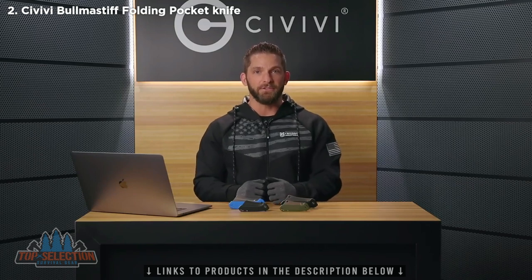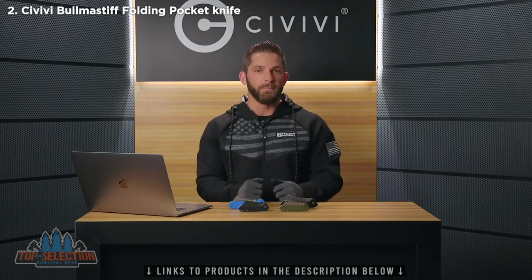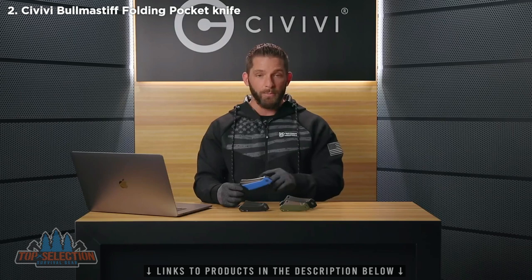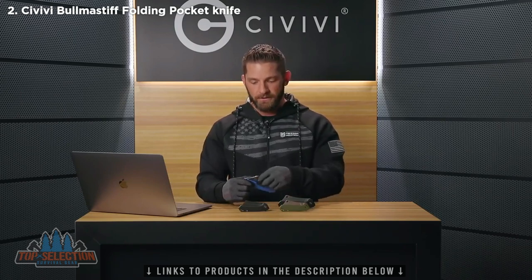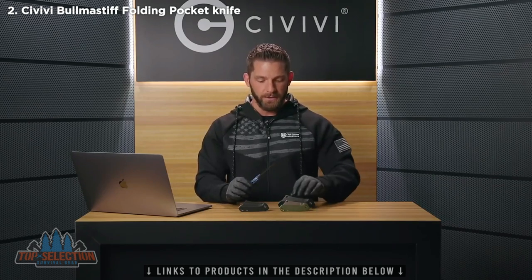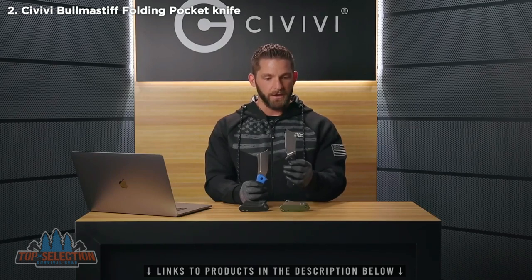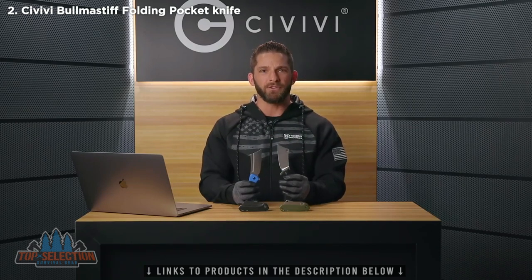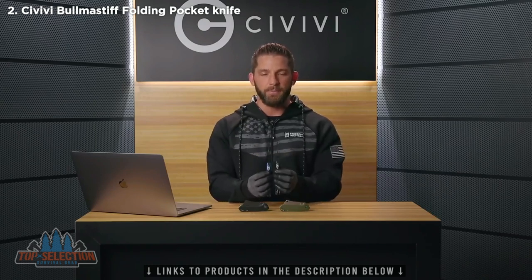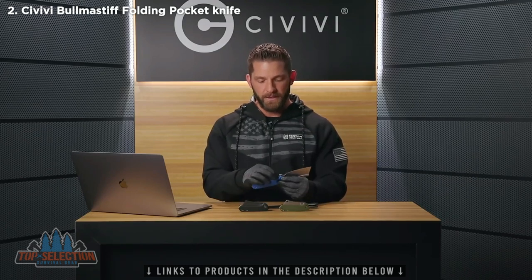The Bull Mastiff and the Mastodon were released right close together, so I wanted to go over quickly the differences between those two knives and why two cleavers. Both the Bull Mastiff and the Mastodon contain the same type of steel — 9CR18MOV — and both have a flat grind on the blade. The difference you'll notice right away in appearance is that the Mastodon has a hole in the blade like a traditional cleaver, where the Bull Mastiff has a fuller along the blade.